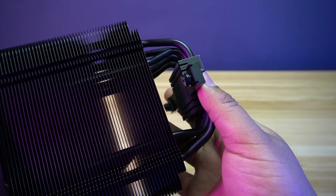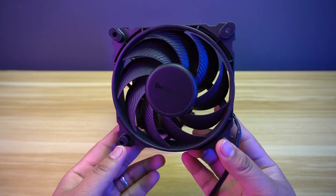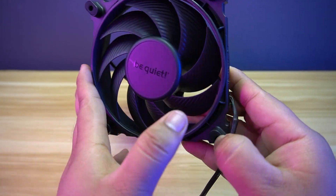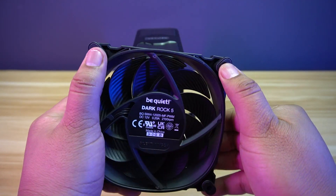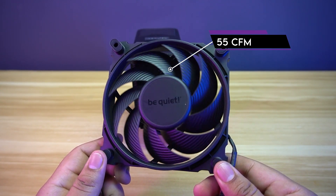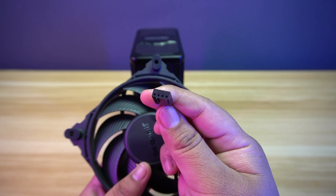The cold plate is also made from copper with a nickel finish. The mounting bridge of this cooler is pre-attached, so it will be convenient to install the air cooler. Be Quiet includes the Silent Wings 4 120mm fan. It is sturdy and doesn't easily bend. Every corner has rubber pads to lessen the vibration on the front and back. The fan has a maximum speed of 2,100 RPM and a maximum airflow of 55 CFM. This fan uses a fluid dynamic bearing. The fan cable is braided and can be connected using the 4-pin fan connector.